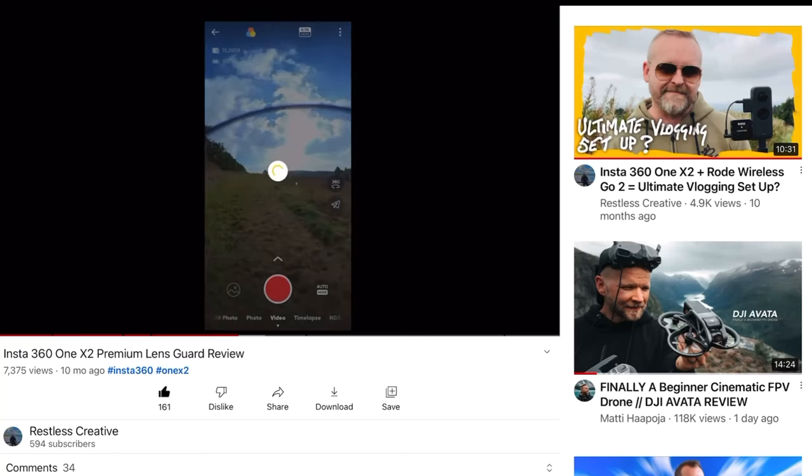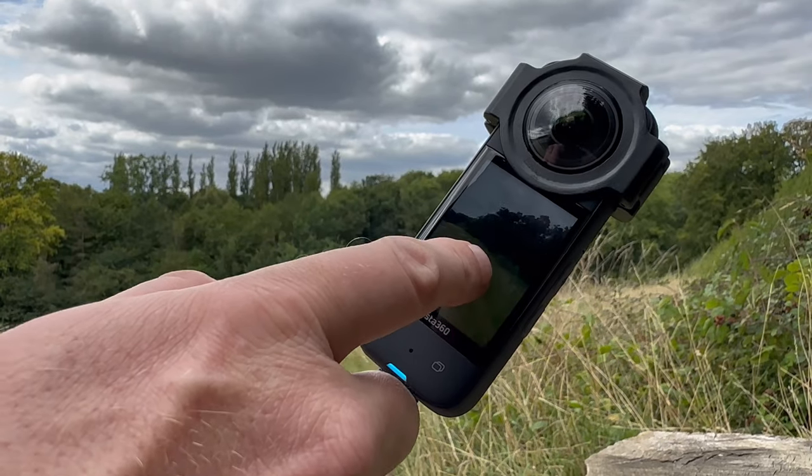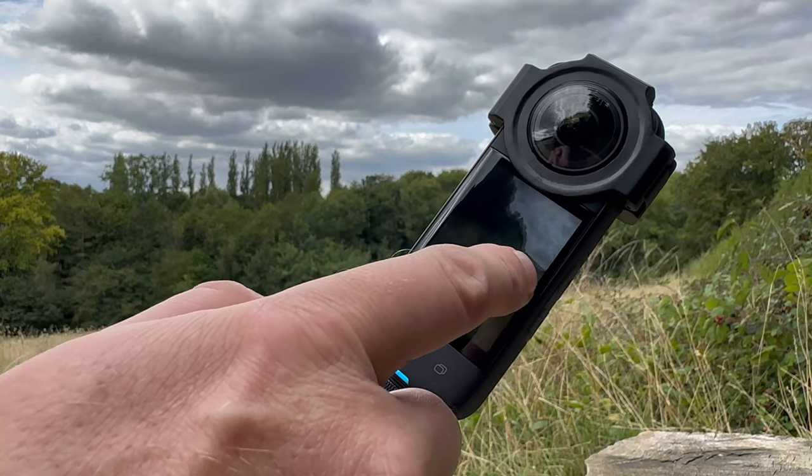When I reviewed the premium lens guard for the One X2, I said you could avoid issues like light reflections, stitch guard problems, and quality issues by connecting to the Insta360 phone app and checking your shot before recording. You can still do that with the X3, but with the X3 we've got this nice big screen, so it's really easy to check your shot before you even hit record.